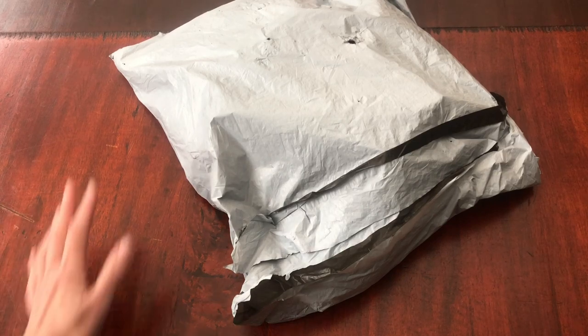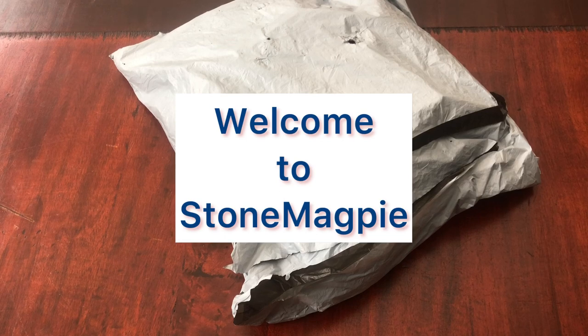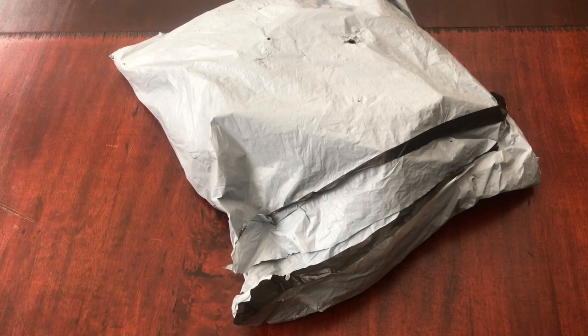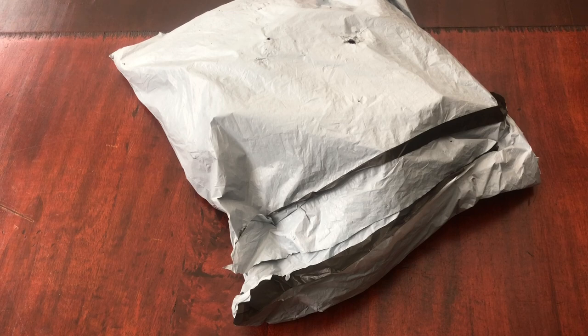Today I got home from work, saw this package on the doorstep and needed to unpackage it straight away. I've quickly got changed and here I am. I can't wait — it's taken about two weeks to arrive here in the UK and I had such fun looking around the Fancels website to choose these products to show you today. I've chosen a variety of different things to showcase, so we're going to dip in, a bit like a lucky dip, into the package and see all of the different products that I chose.